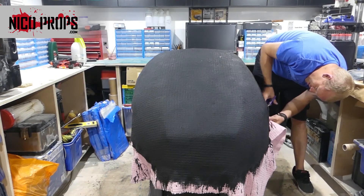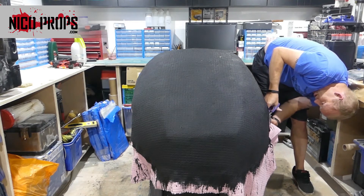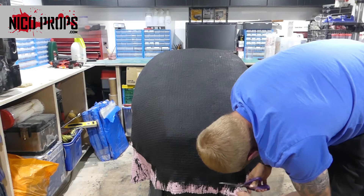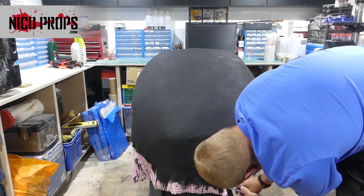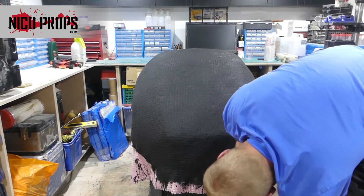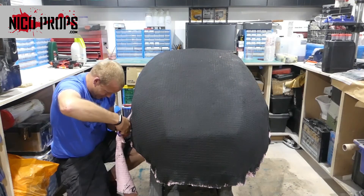Once it's all cured I can go around and trim off the excess with a pair of tailor's scissors — these are the scissors I usually use for fiberglass. I'm not too worried about the resin causing a problem with the blades; they're quite cheap scissors and I'll just throw them away when they're dead. I just get rid of all that excess.